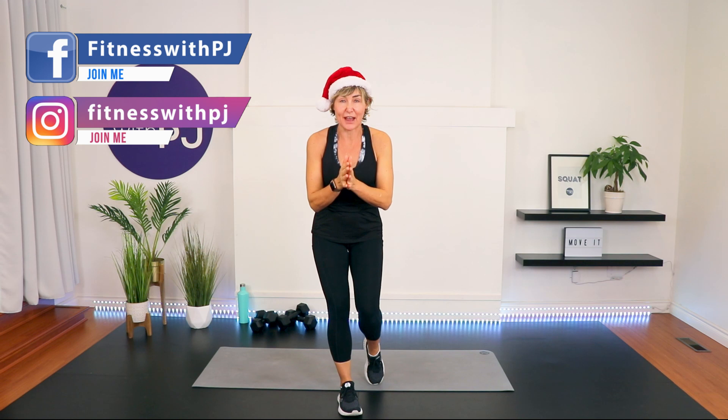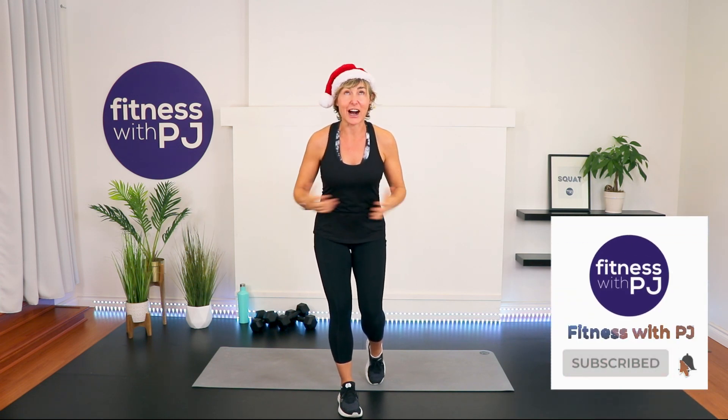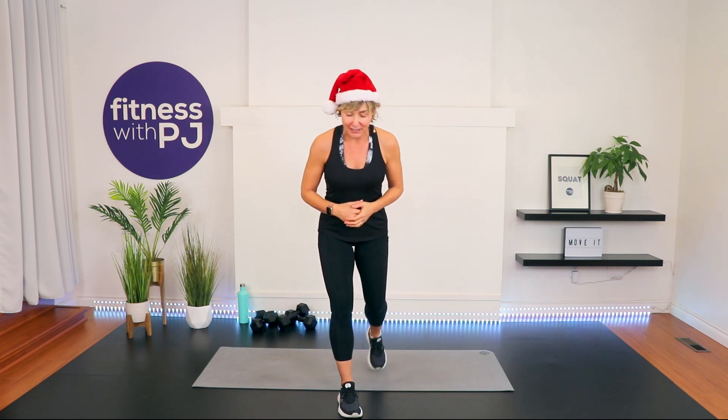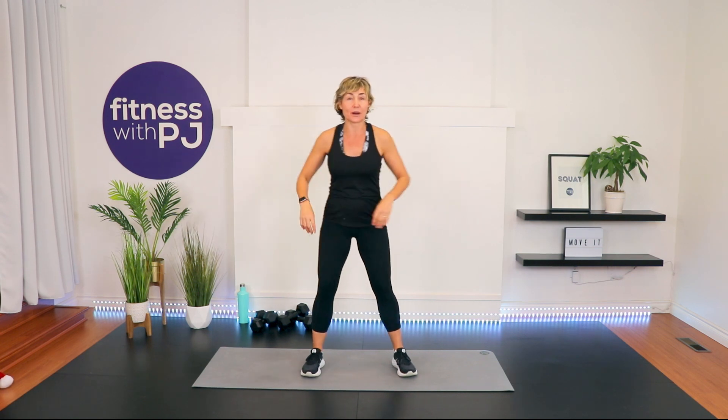I'm PJ from fitnesswithpj.com and welcome to my workout, which is also coincidentally day one of my 12 Days of Christmas special. Before I get going, if you haven't already, click that subscribe button. And if you're watching this ads-free on my Over 50 Fitness app, make sure you head to our private Facebook group afterwards and let me know what you thought of the workout. Now let's get warmed up and away we go — and I'm getting rid of this hat because it's just going to get in my way.